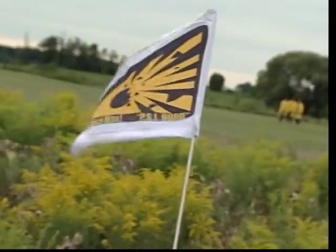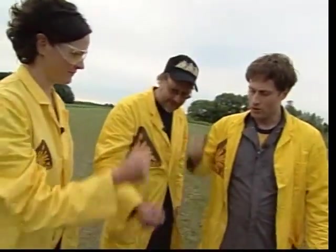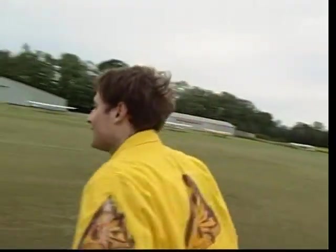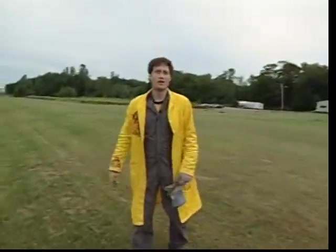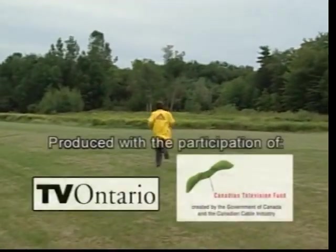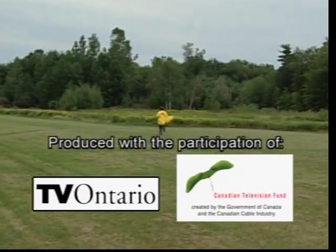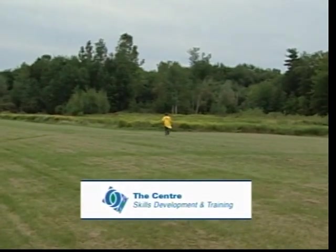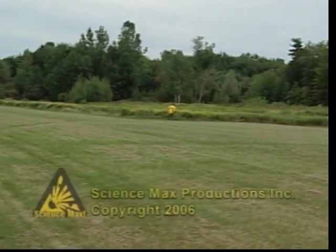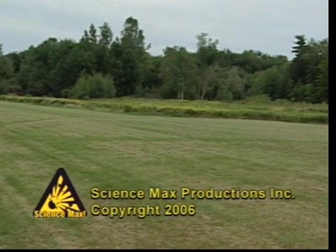Who wants to go get it? Rock paper scissors — one, two, three. Yes! Thank you very much for watching Science Max. Come on guys, best two out of three — no! Man, it's really in there. The worst part is I'm allergic to ragweed, and this entire field is nothing but ragweed. Well, all in the name of science. At least it matches my lab coat. Science Max — I'm okay!